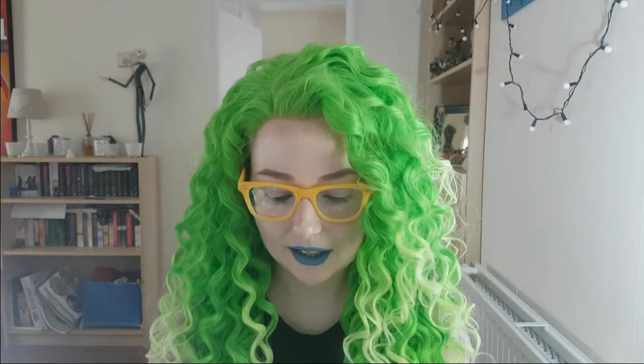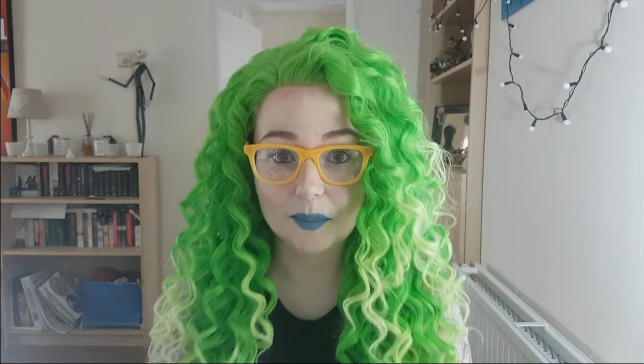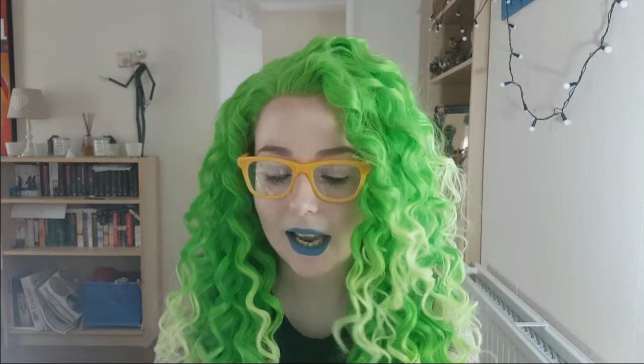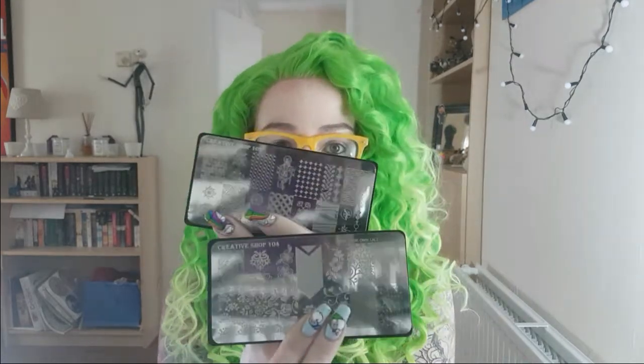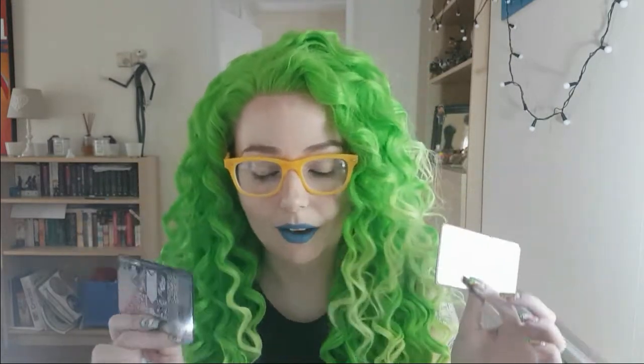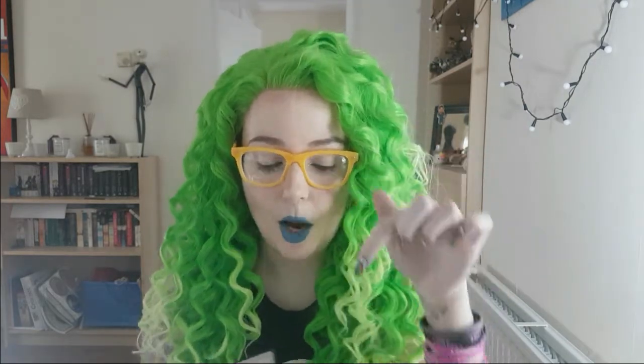The first thing I've got for you today is going to be nail related — I thought we'd ease in gently. The first thing is a couple of new Creative Shop stamping plates. I've been lucky enough to be sent a couple for review: Creative Shop 104 and 102. I'll put some pictures up on this video and there are swatches and tests of these plates on my Instagram — link down below.